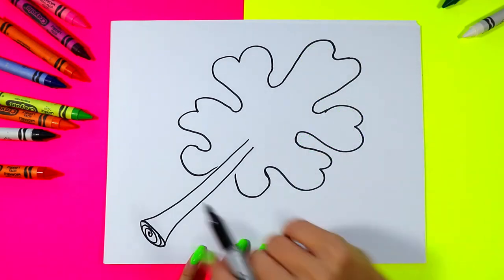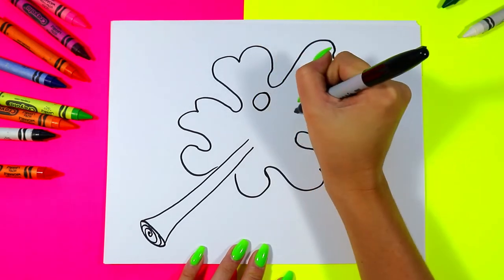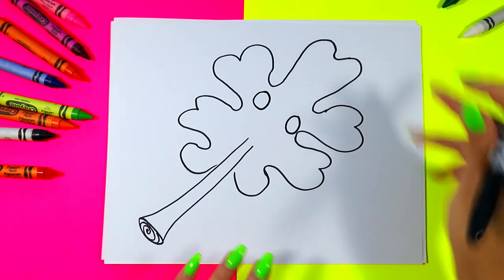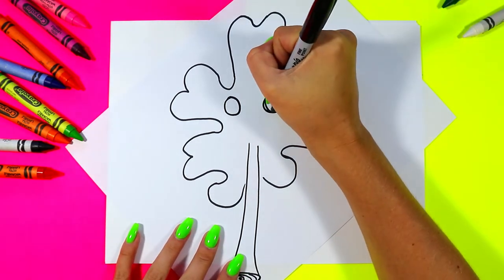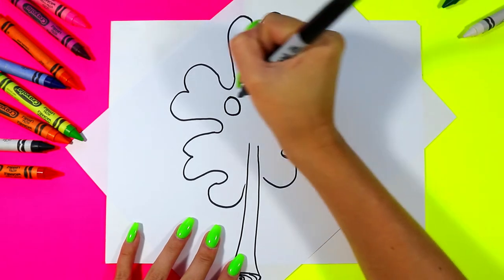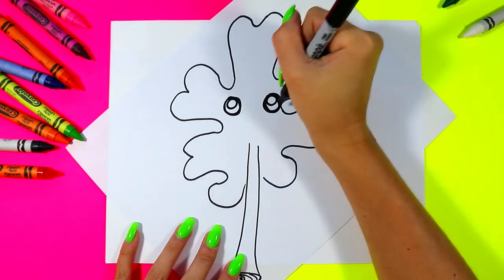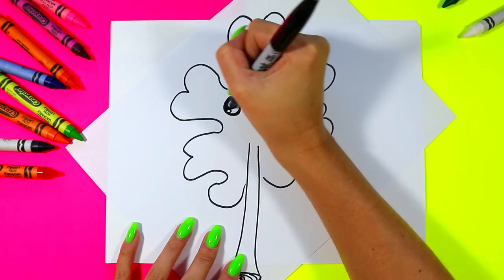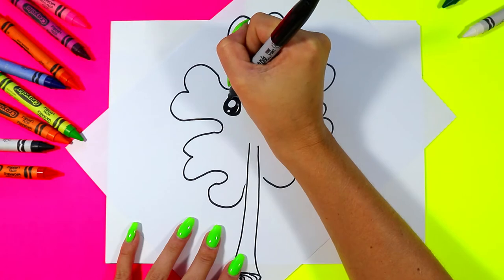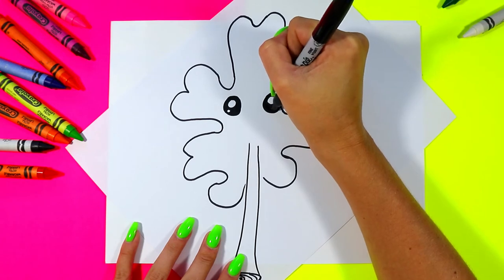Next we're going to draw our leaf's face. We're going to draw one circle on one side, one circle on the other, and if it helps you, you can always turn your paper so your leaf is looking at you until you're done. In each circle we're going to draw one big circle and one small circle, then color in the remaining areas black, leaving just those circles nice and white.